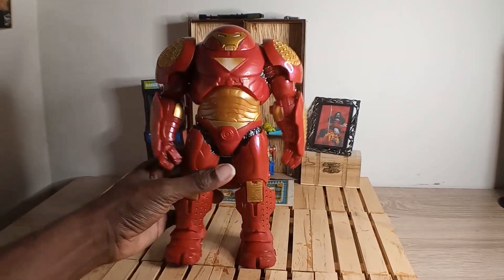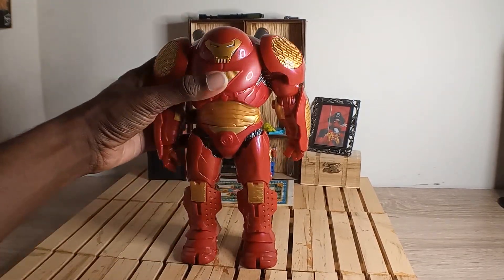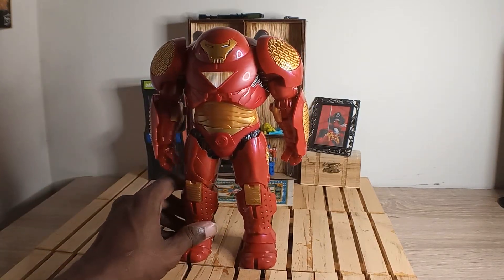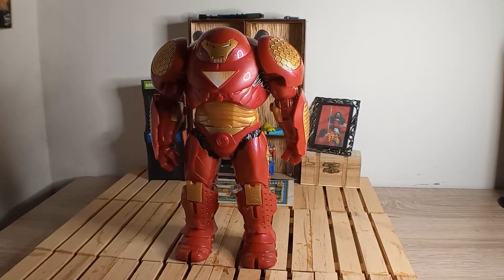I'm gonna have to heat it up, but he does have ankle pivot — a little bit. Looking real good, clean and nice.